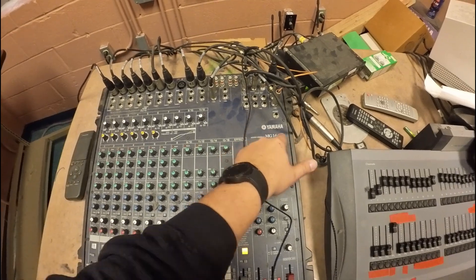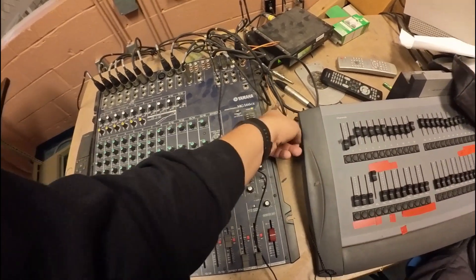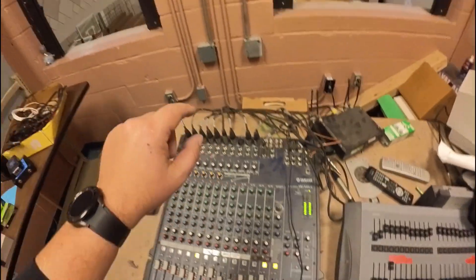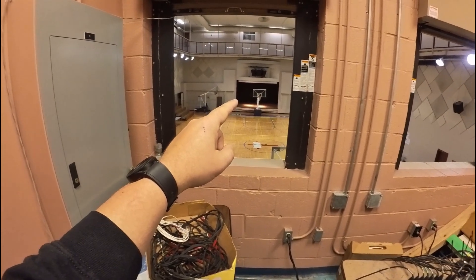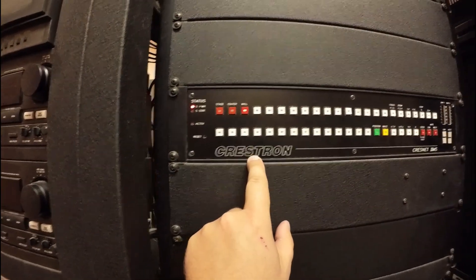Today we're doing a service call to find out why a gym doesn't have audio. There's a Yamaha MG166CX mixer. It's actually working — I've got some in-ears plugged into the left-right and I've got meters. I've got a phone plugged in all the way down there on the stage and it's actually coming all the way up here, the way it was designed, through an old Crestron.